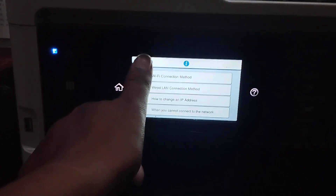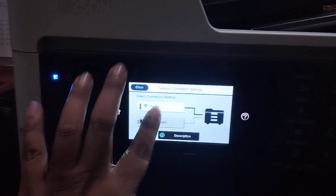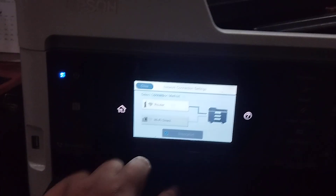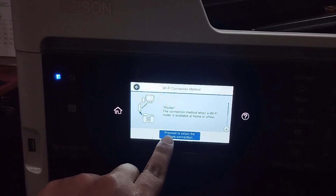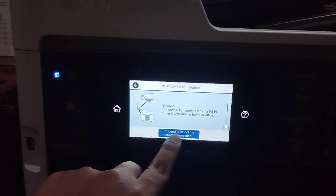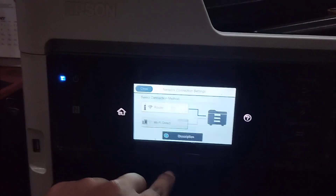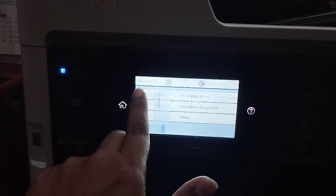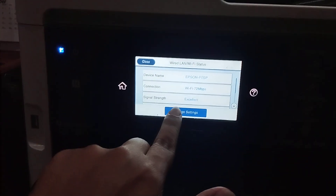Okay, this here is for the normal mode. This here for the Wi-Fi Direct connection method — the correct method. It is here for the process to connect to the network. Click here to change — okay.